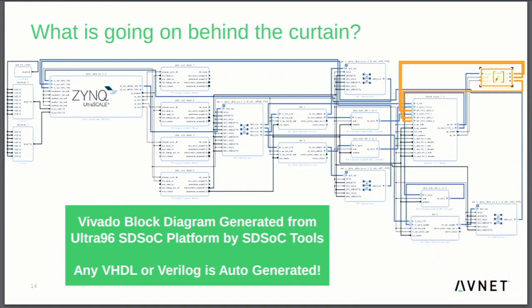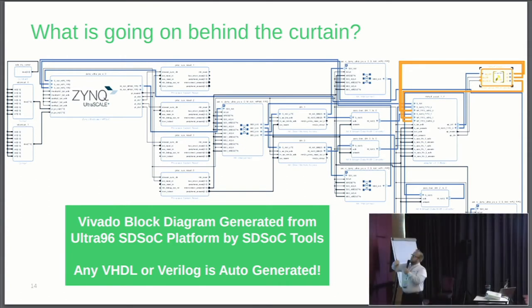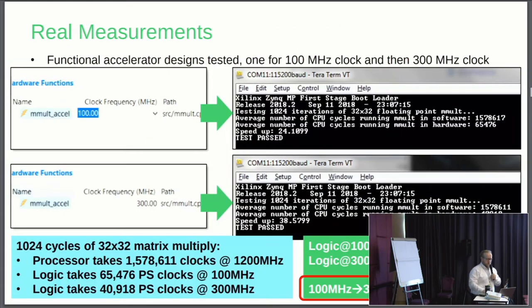When you run it through the tool, you get this Vivado block diagram. Vivado is the primary Xilinx design tool. Here we can see the processing system of the Zynq Ultrascale hidden behind this Zynq Ultrascale logic block. Through high-speed AXI interconnects and some other glue logic that the SDSOC tool sets up for you automatically, it creates this little accelerator block that gets dropped into the block diagram based upon that C code. It does a lot of this work for you — from a software developer's perspective, this saves you a lot of time and automatically implements these accelerators on the system.